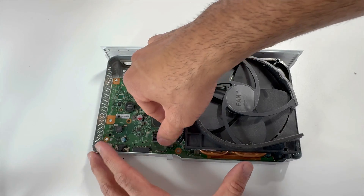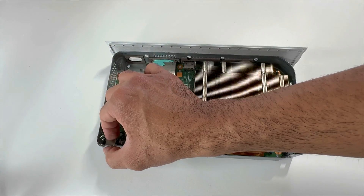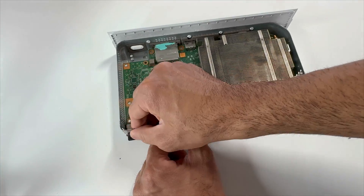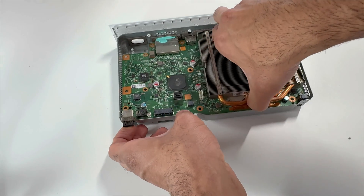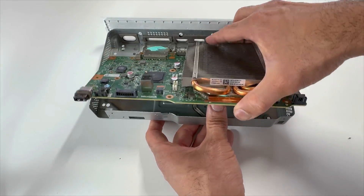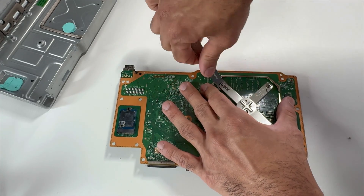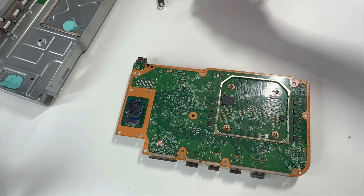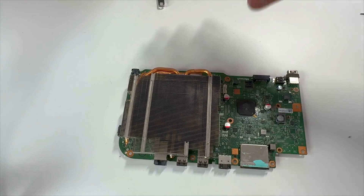We'll be removing the fan — disconnect the fan power cable. Take out this USB panel here. We are now able to lift up our motherboard. Let's remove the X clamp, flip it over. We are now able to lift up our heatsink.